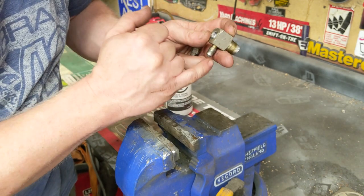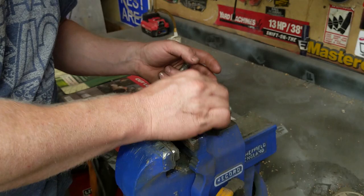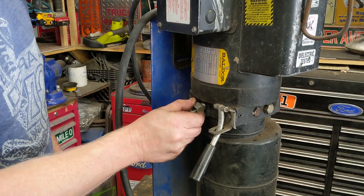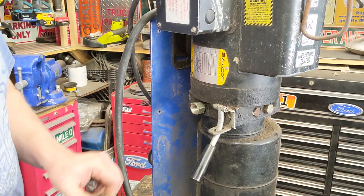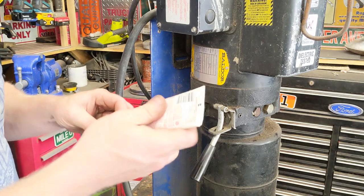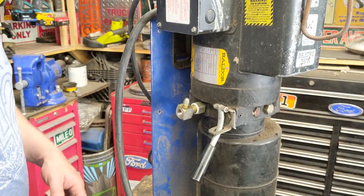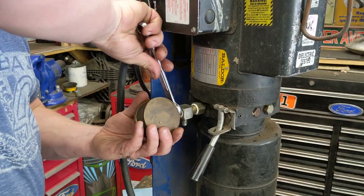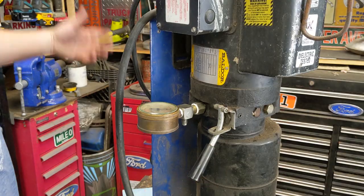It doesn't look like I went far enough to block off the port through there. I'll screw the gauge in and then make sure, looking through here, that I didn't clog it up. O-Ring Boss does not require any Teflon or anything else — neither does JIC. But NPT does, so we can use Teflon tape. I'm going to use this Loctite — I like this stuff. Kind of tighten everything together and get that tight into the end. That should be it.